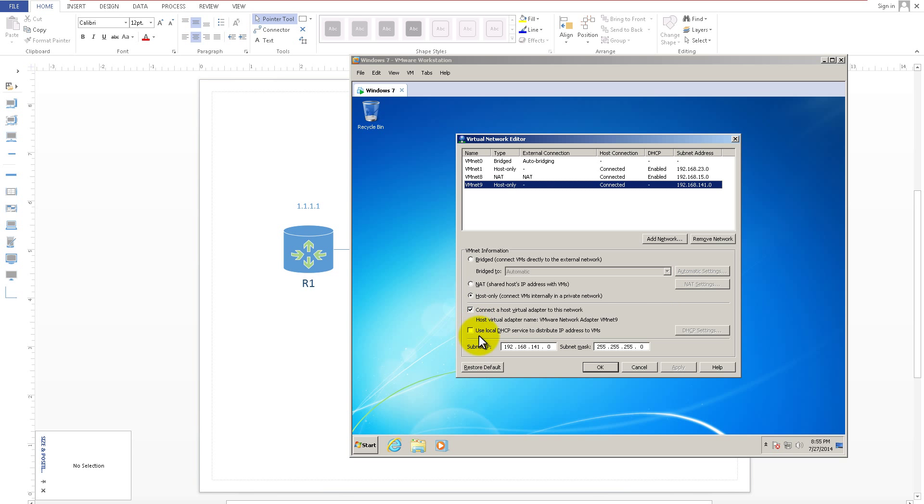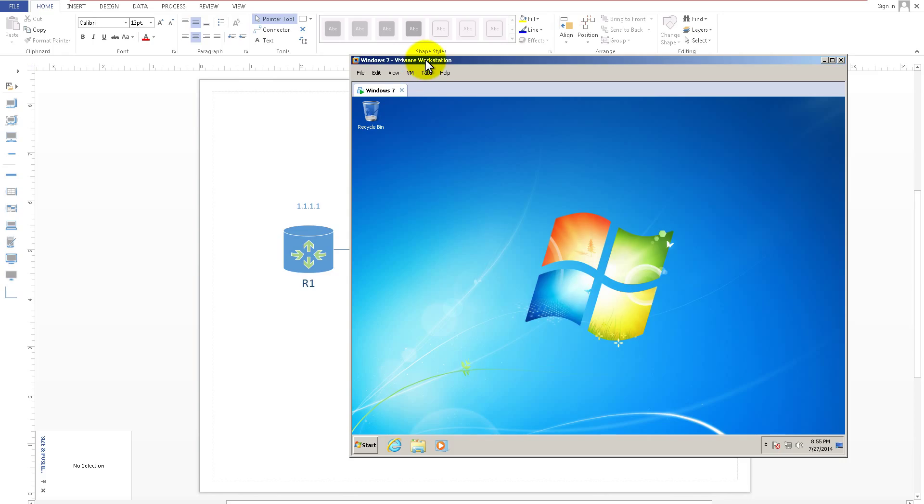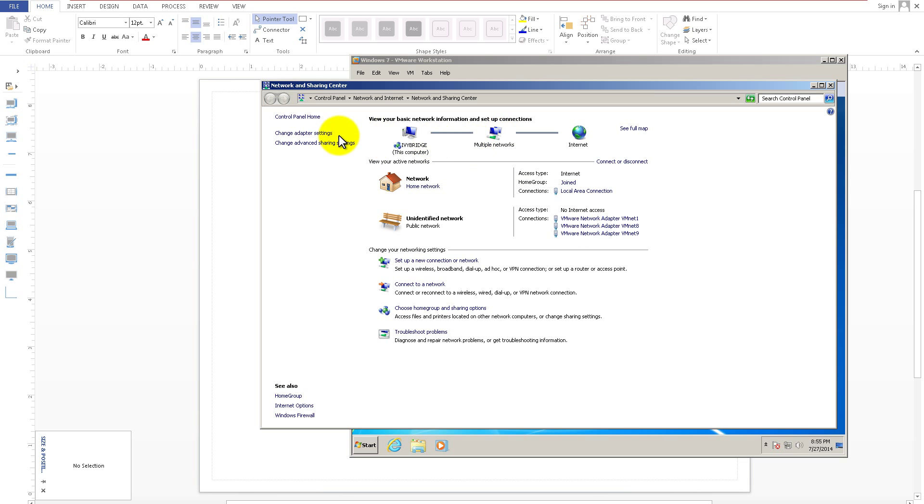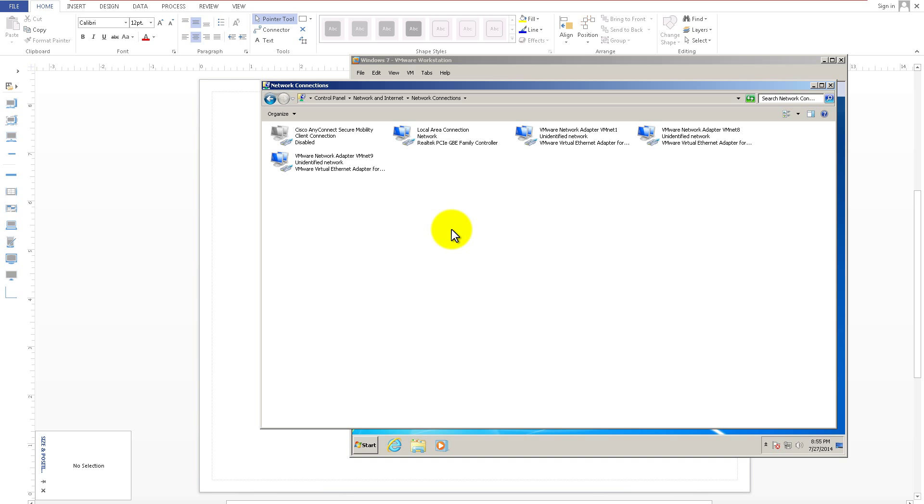Also uncheck Use Local DHCP — we don't want DHCP running anywhere on this because it's going to confuse us. Later on you might want to practice a scenario where Router 1 is actually a DHCP server, so it's a bad idea to have dueling DHCP servers. Click OK and it's going to take a couple minutes to add VMNet 9 into VMware Workstation. It's also going to add a virtual network card inside your Windows host machine.